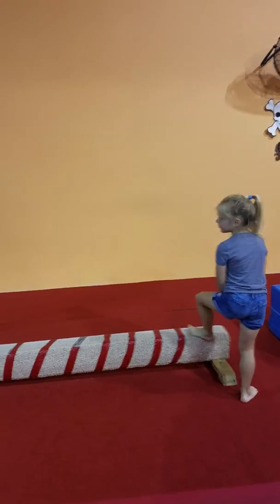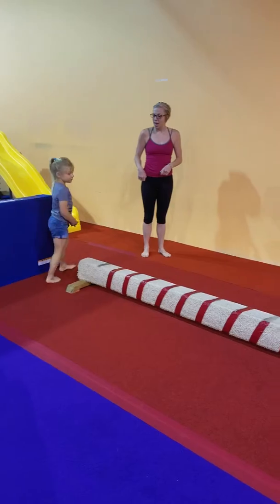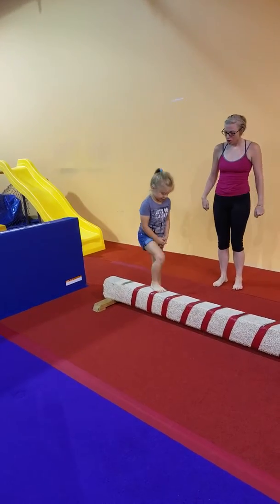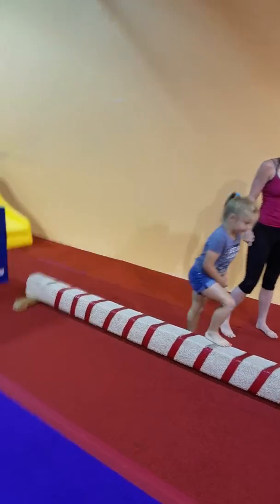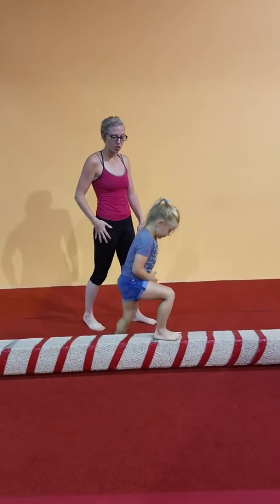Come on back to the beginning, Ms. Leah. We're going to switch to the other side. Now this time, every time you step, I want you to straighten your leg and then go back. Okay? All the way straight. All the way. Squeeze, squeeze, squeeze. Good. And squeeze. Awesome, keep it going. So now we're really working on pushing all the way through her leg and using all of those muscles.